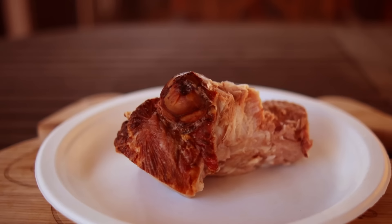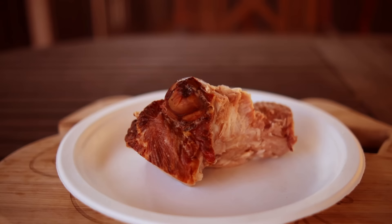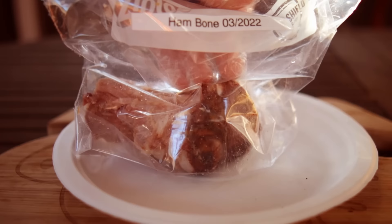I always save the bone for cooking beans, so I like to leave a generous amount of ham on it. Once I get it off, it goes in a zip-lock bag, I'll label it, and it goes in the freezer.